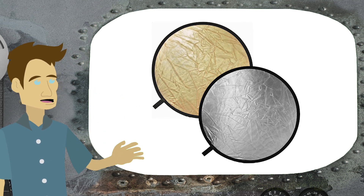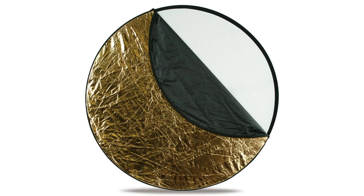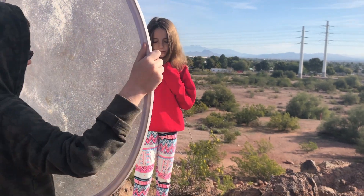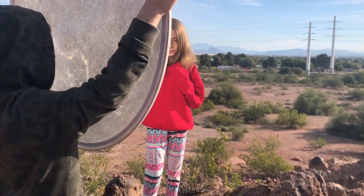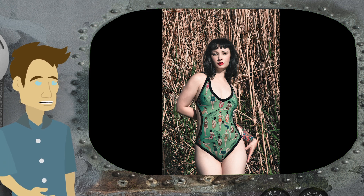It could be a silver side, it could be a gold side. And if you get a 5-in-1 reflector, it has a diffuser inside it, a black side, and a white side. So you can use this to bounce cool light, warm light, diffuse the light over your subject, or block the light entirely.